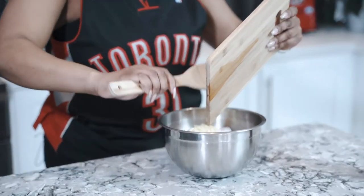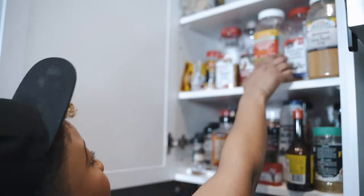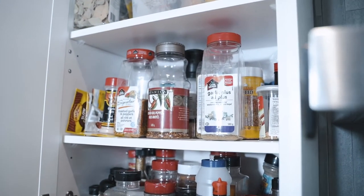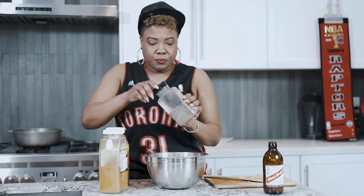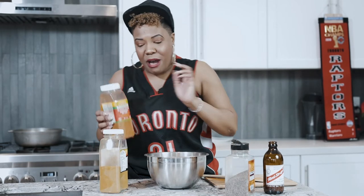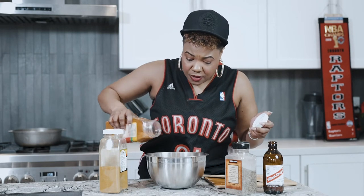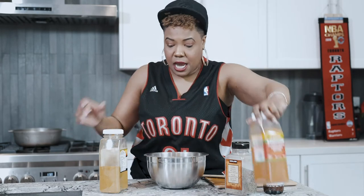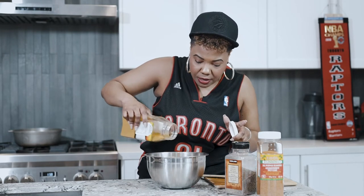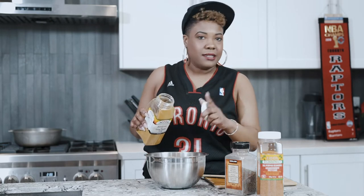Drop that grated garlic and ginger into the chicken with some fresh seasoning — a little all-purpose seasoning, a little curry powder, and some black pepper. I love black pepper, so there's a nice good coating in there. And here's a little trick for wings: a tiny bit of curry powder gives it that secret taste you find in Korean-style wings. Just a little bit — that's it.